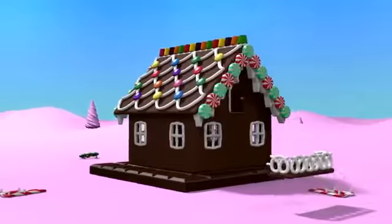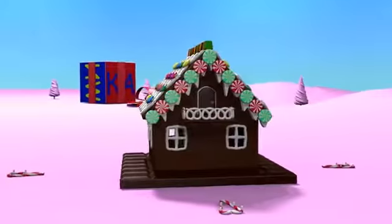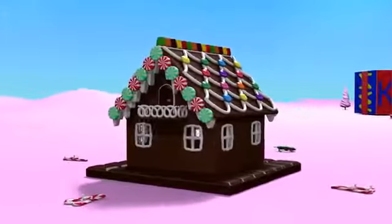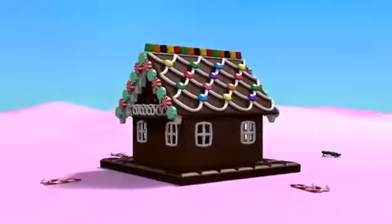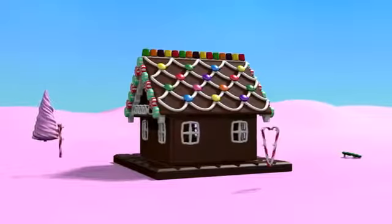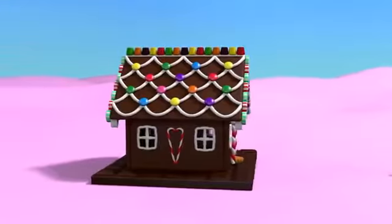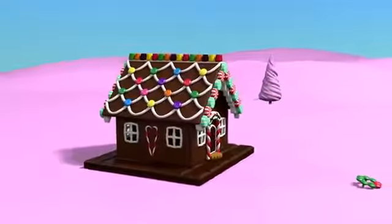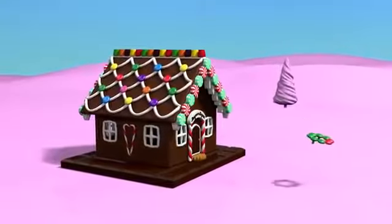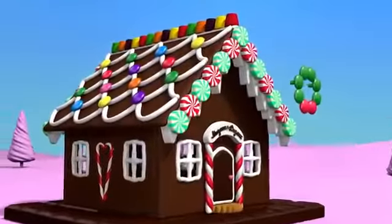Here is the balcony, made out of pretzels with heart-shaped candy canes. Over the door, we will hang a Christmas wreath made out of sweet meats.